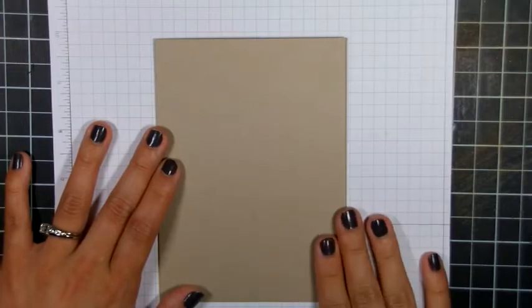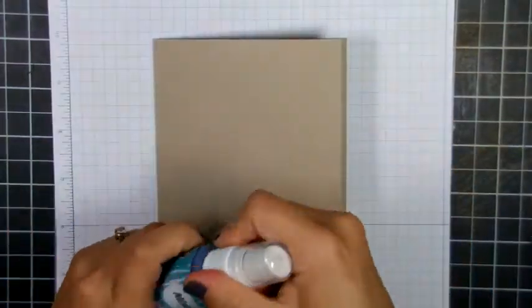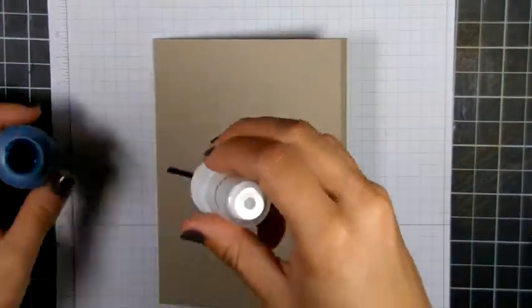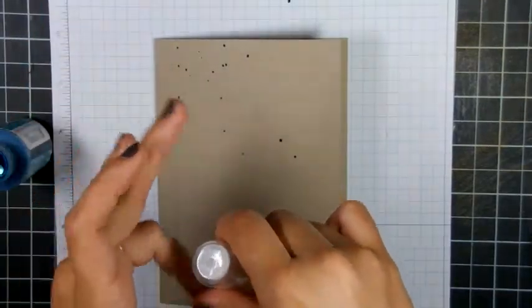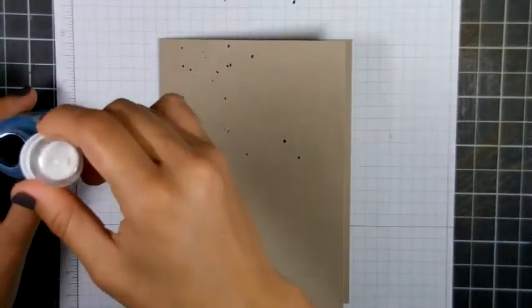Hello, today we're going to be making a standard card starting with a craft base. I'm starting with some Mr. Huey's heirloom blue color mist and I'm just tapping some here to get some marks on my background.